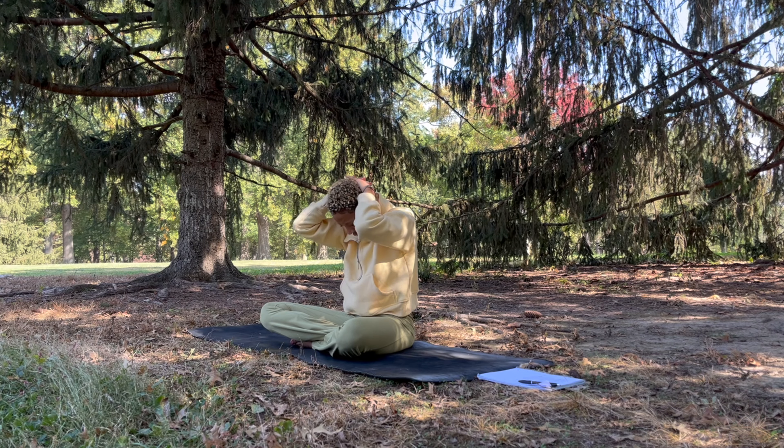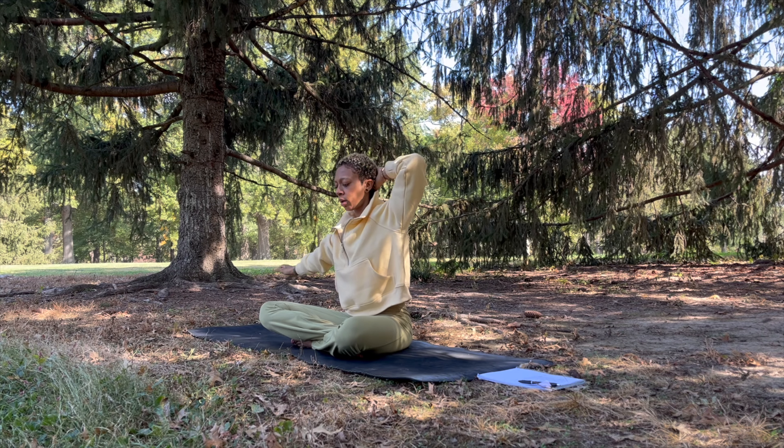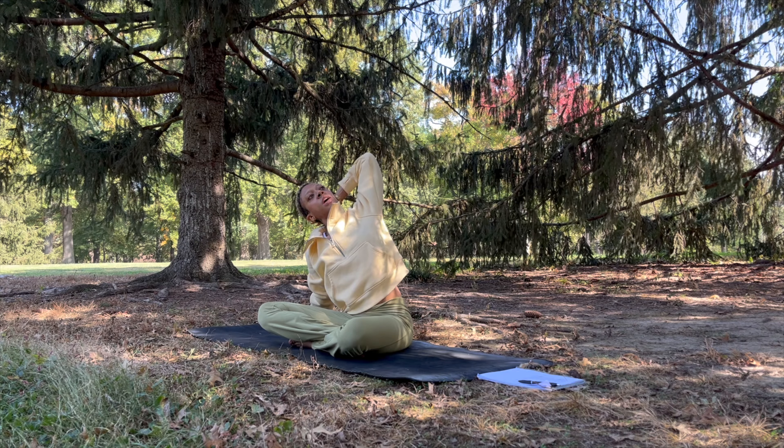Come back to a neutral spine. Keep the hands where they are. Release the right hand down to the ground, leaning over to the right, and bring your gaze over to the left — just open that left elbow and find this side bend.